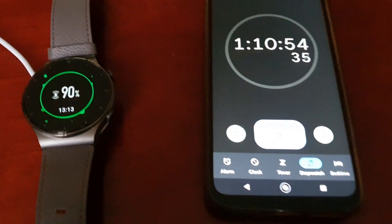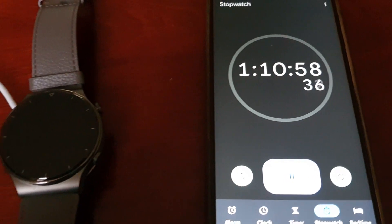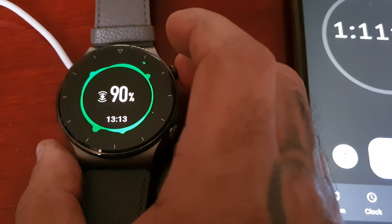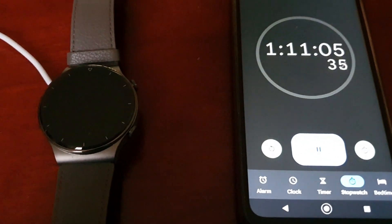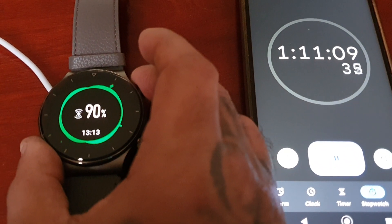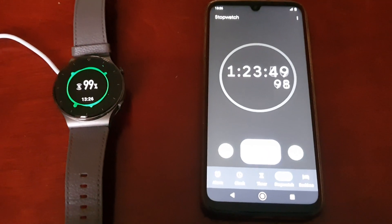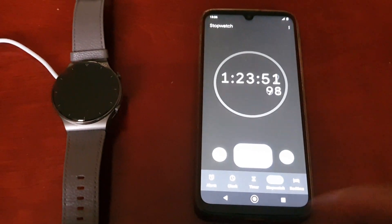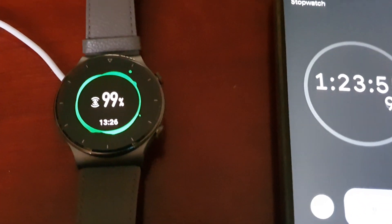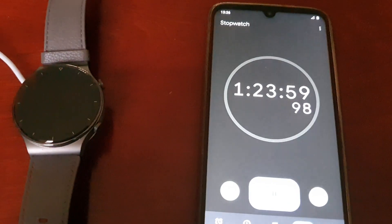Ok guys, back again — it's been 1 hour 10 minutes 57 seconds and we're at 90%. Back again and we're at 99%, and it's been 1 hour 23 minutes. I'll be back once it's at a full charge of 100%.